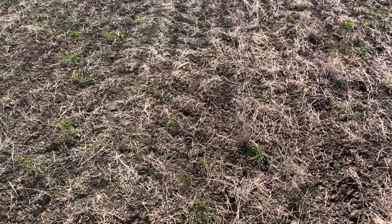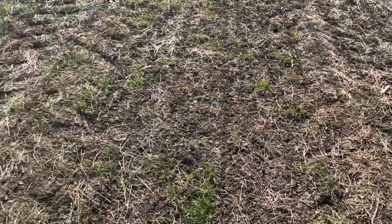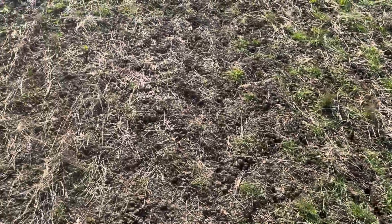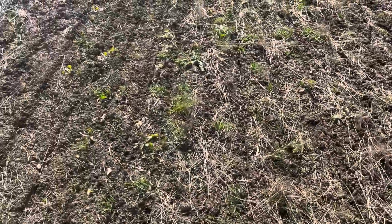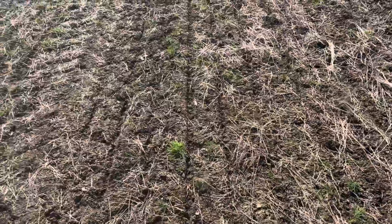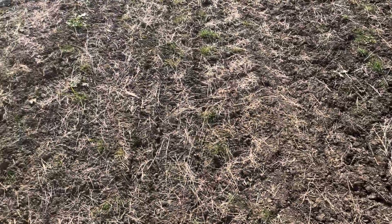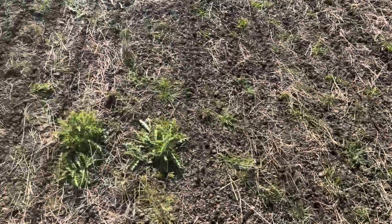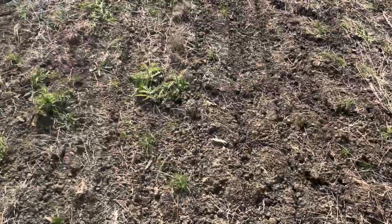I'll show you the closing we're getting on this clay. It's been in no-till and regen ag for seven years, so it is in good health, but it has gone down very sad — and that's why we got a failed crop of beans, because it's been so wet. You can see just what a good job the DSX is doing closing the slot in those conditions.